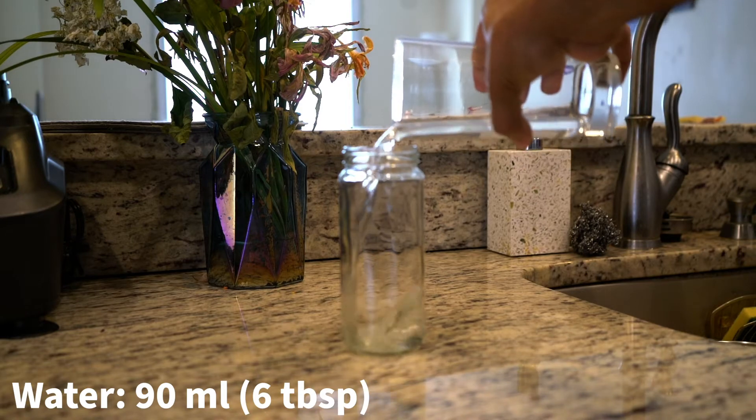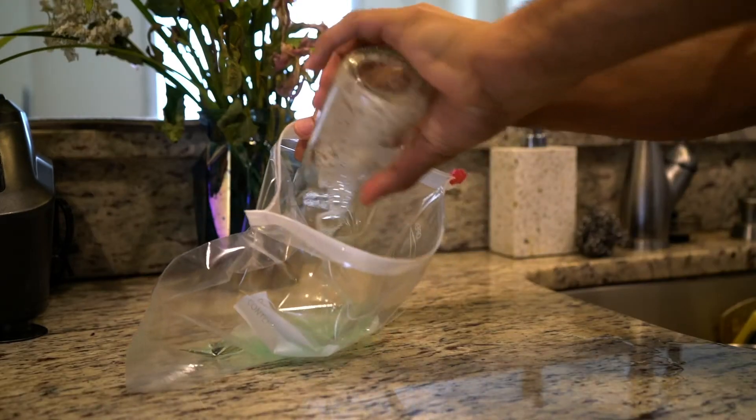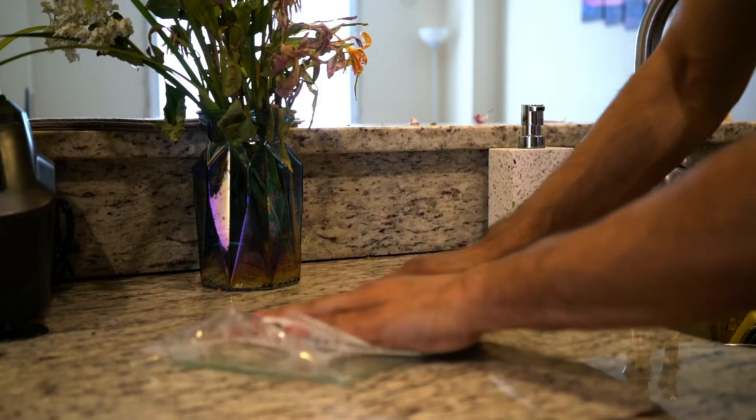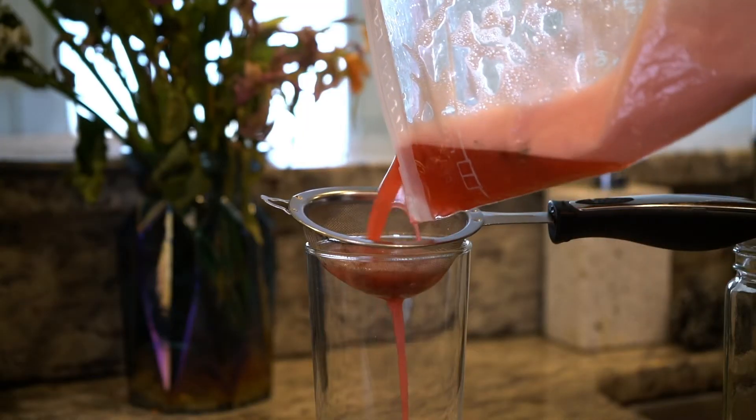To start, mix water, dish soap, and salt together. Pour the mixture into a Ziploc bag and add the strawberry. Mash the strawberry up. When it's thoroughly mashed, pour the mixture through a strainer.